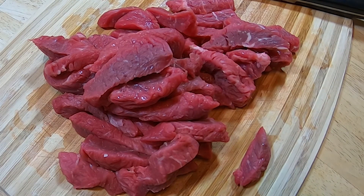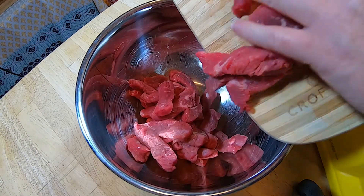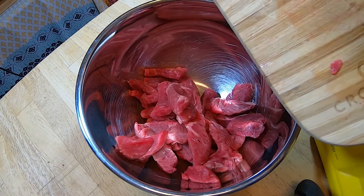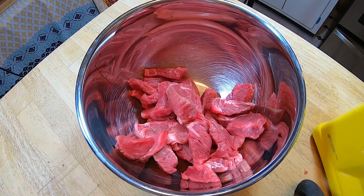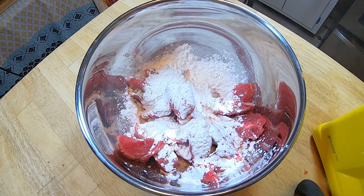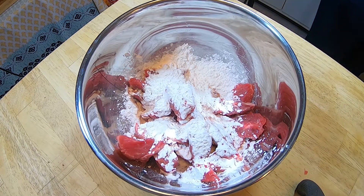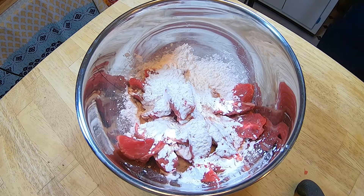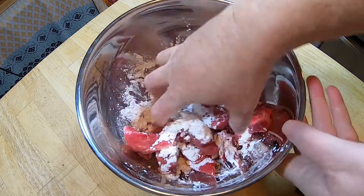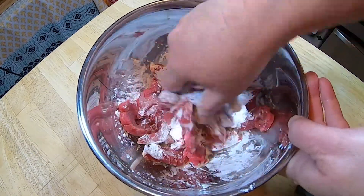Now that the beef is cut into strips, I'm going to place the strips in a bowl and add a third of a cup of cornstarch. Actually, since I'm using under one and a half pounds, I probably should have only done a fourth of a cup of cornstarch — a third of a cup may be a little too much. If my sauce gets too thick from the extra cornstarch, I'll just add a little extra water to it. So you just toss your beef strips in the cornstarch until they're all coated.